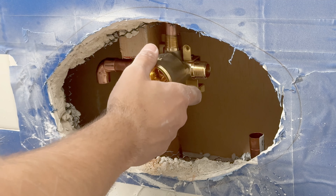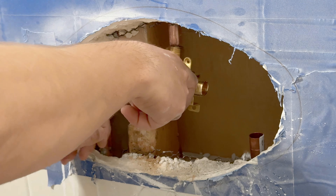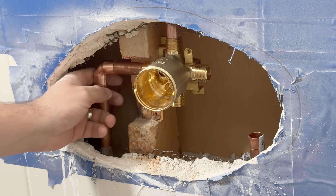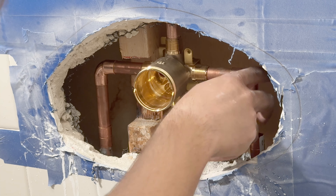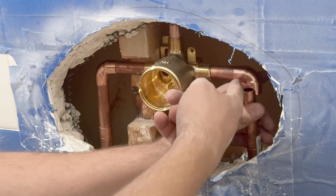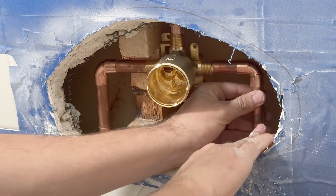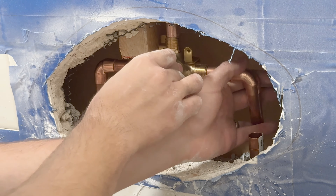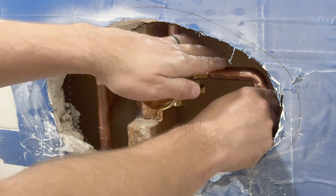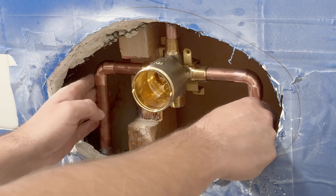Time to cut and dry fit the pipes. There are two things you want to pay attention to here. One is that after you dry fit each pipe, I recommend you marking which one is which — I ended up mixing them up when I pulled them off. The second point, and the most important one, is that if you have room, unlike what I have here, you must center the valve as best as you can to the hole. And you'll see why in just a minute.